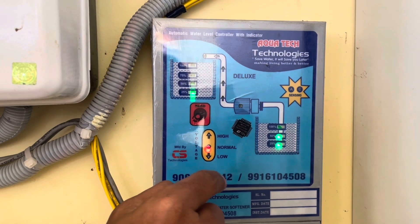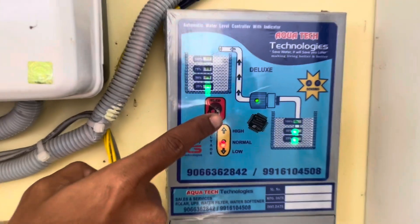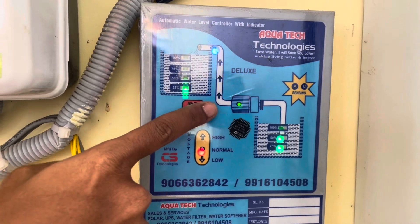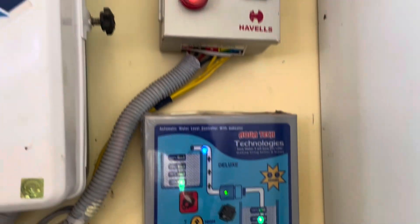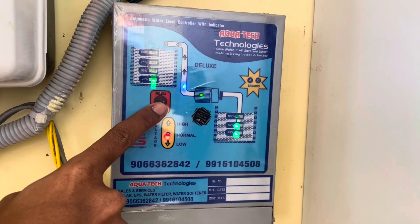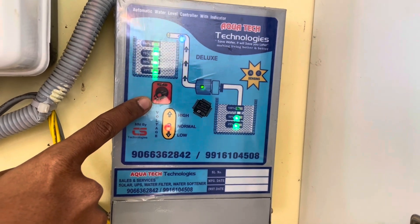If we turn this on, it will auto turn on. If it's not working automatically, we need to click on this button — this is a touch button. The indication swings whenever it's active. If you click on this, it will start to fill the roof tank.